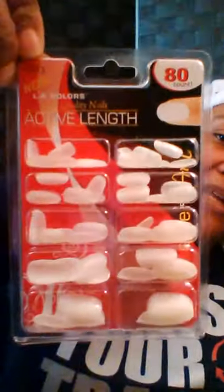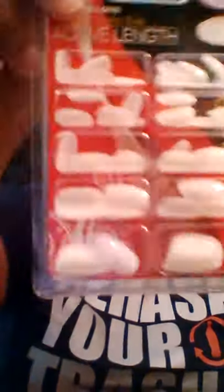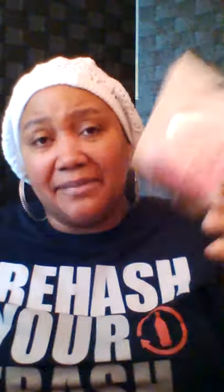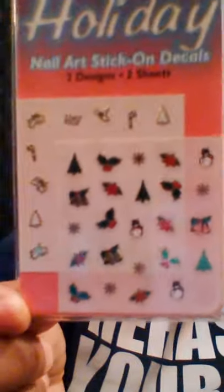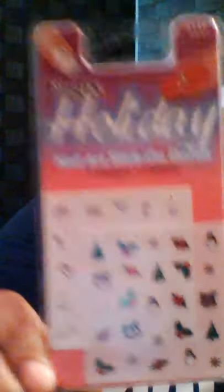Family Dollar also had these nails for my daughter — she does her own nails. They were a dollar and you get 80 tips in there. Dollar Tree — I got some hair pins just to have because I can never find mine when I need them. I got some nail art — I love doing my nails, my daughter loves hers. These are for Christmas; they only had two, and you get two sheets with little Christmas trees and snowman bells.